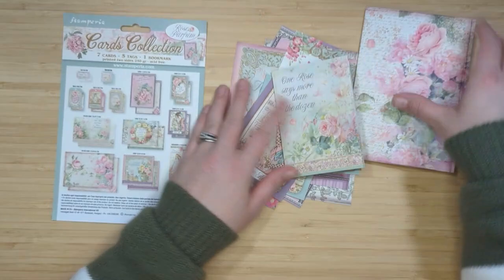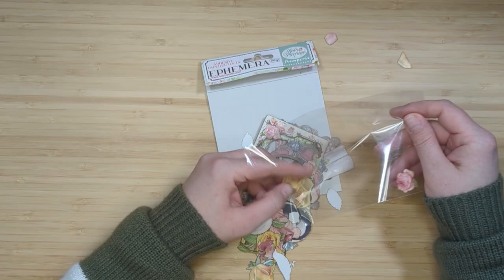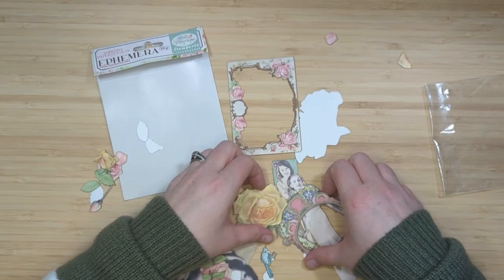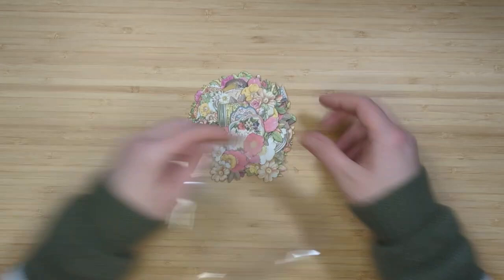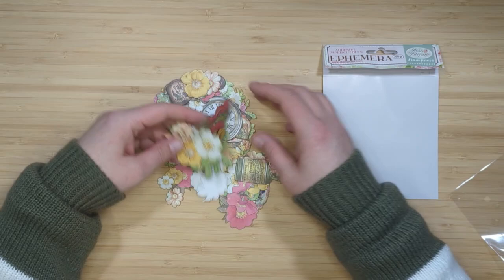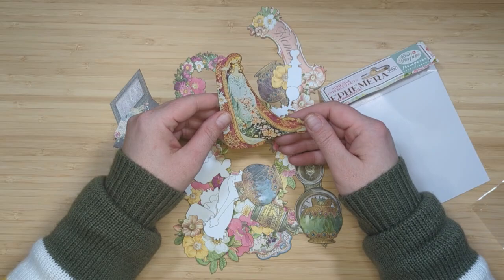I love the gorgeous color palette and the vintage roses. Next we have the ephemera — there are two packages. The first is adhesive-backed with gorgeous pieces including frames, beautiful ladies, florals, and a bunch of random bits. The second ephemera collection is more floral-related with gorgeous pots, vases, perfume bottles, a little treasure chest, and beautiful florals.